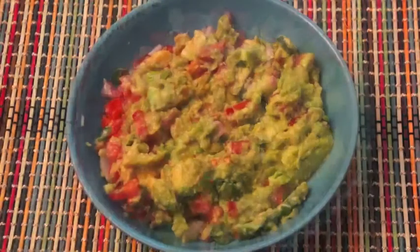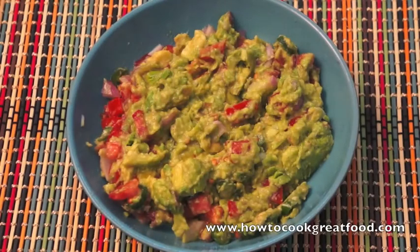We're going to mix it together — and done. There we have it, very very simple. I don't need to make it complicated at all. Some people put in coriander, some people put in some tabasco.